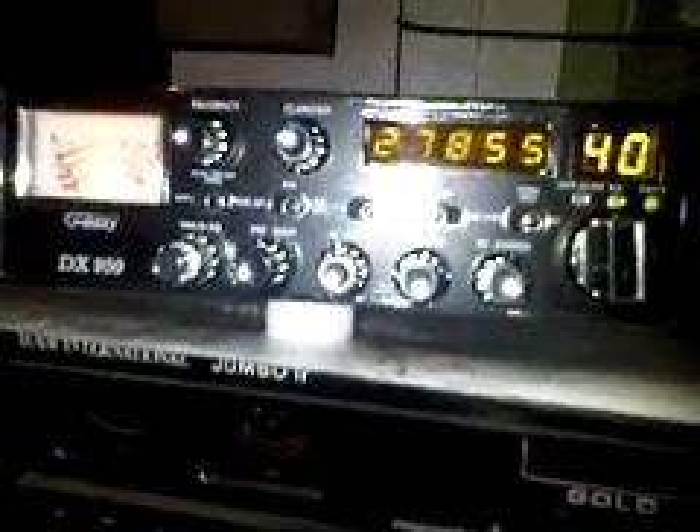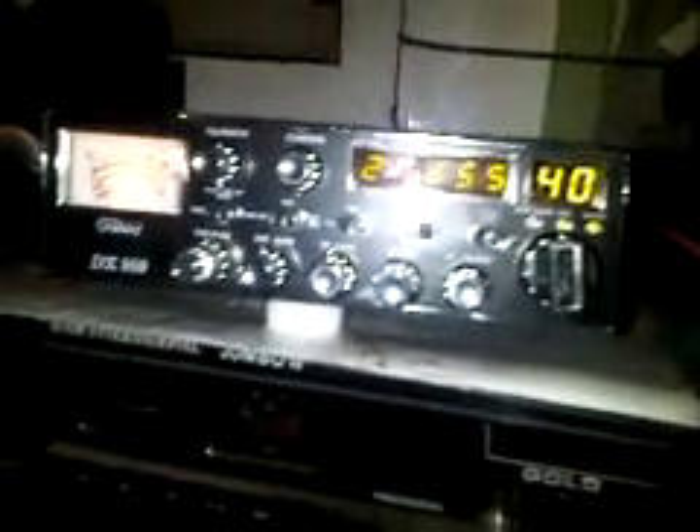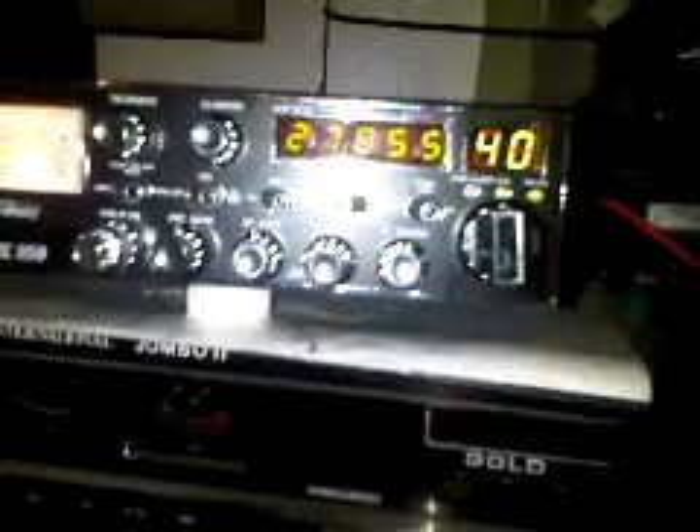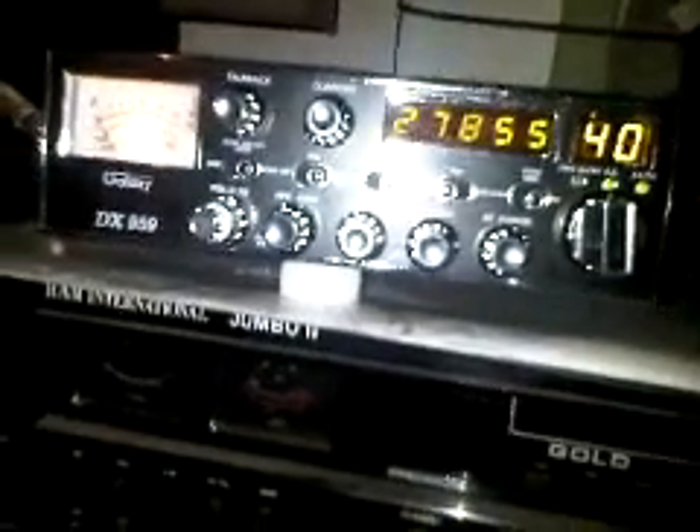To do the modification on the Galaxy DX 959, you have to take out two resistors, plug in a replacement PLL switch, connect three wires, and there you are — the Galaxy DX 959 modification.